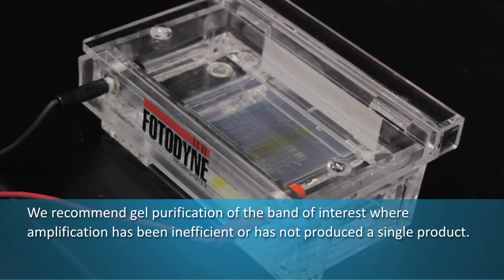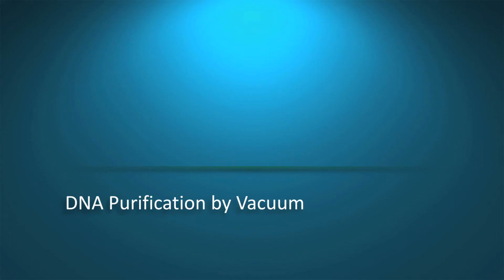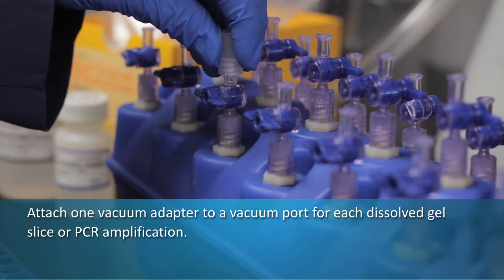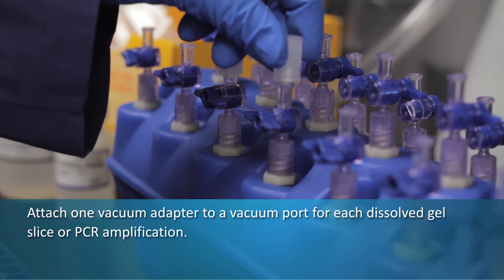Attach one vacuum adapter to a vacuum manifold port for each dissolved gel slice or PCR amplification.